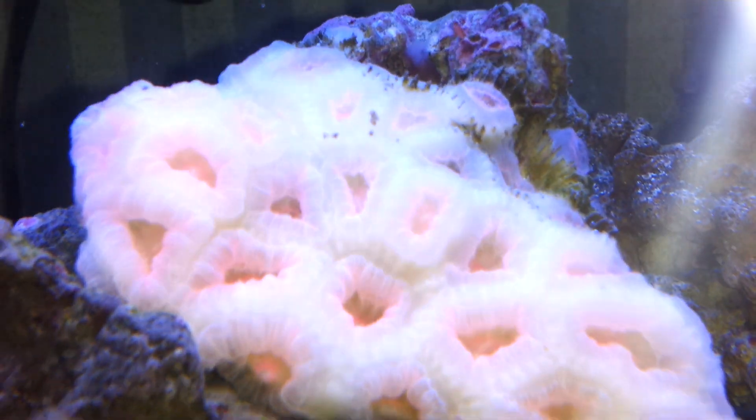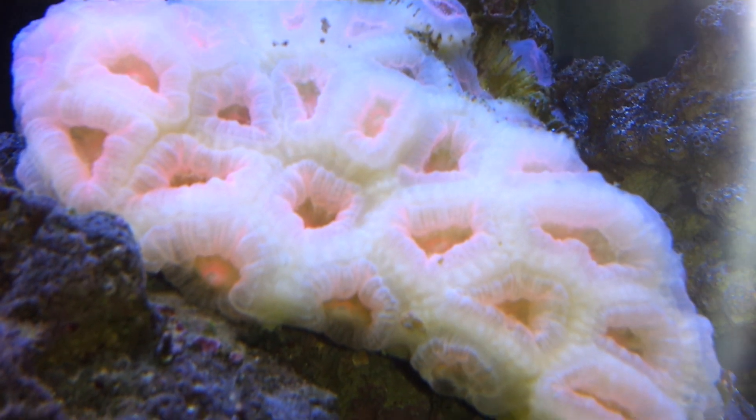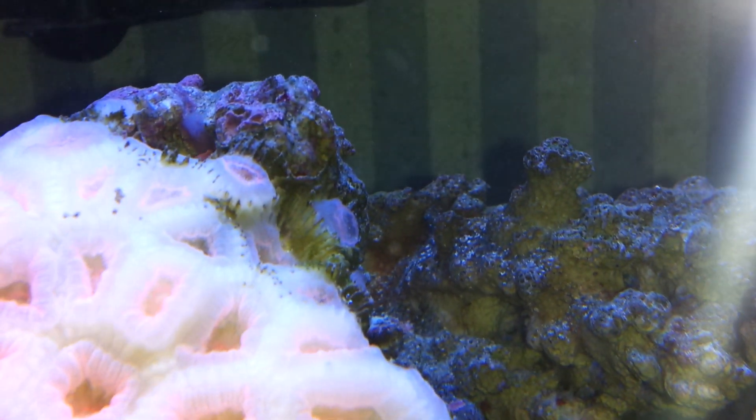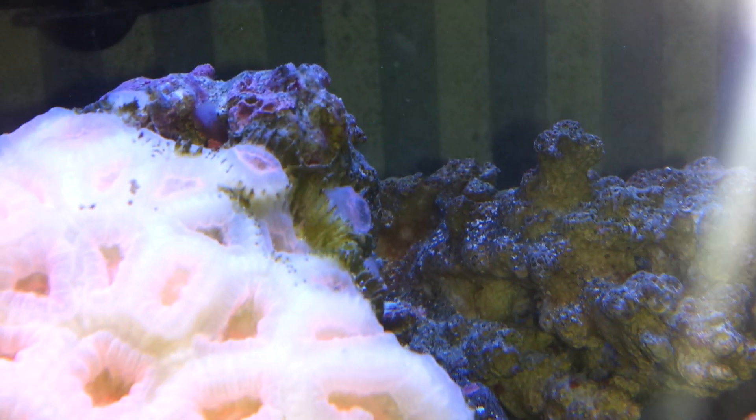And this A-can — this is a red A-can. You can see it's barely starting to get some pink back. It was in a tank with no lights for quite a while, and it is growing a couple of new heads. You can see them there and there.